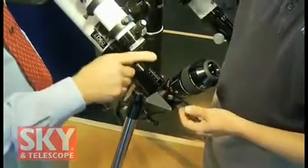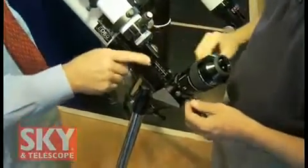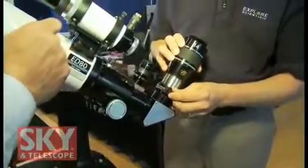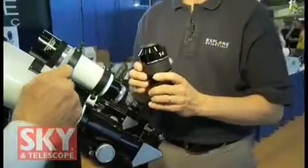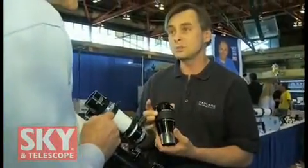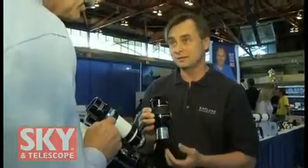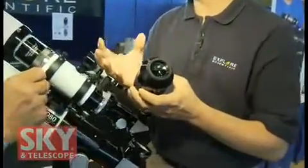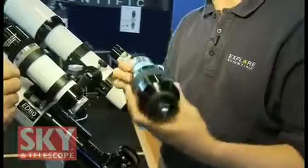I'm going to stop you for a second because this eyepiece is very interesting looking — it's a large eyepiece. Can you tell me a little bit about that one? This is our 14-millimeter, 100-degree apparent field eyepiece. Wow! What's different about this is that it's also nitrogen purged and o-ring sealed, which keeps humidity from building up inside the internal elements. It also keeps mold and fungus from forming, so it protects the entire system.